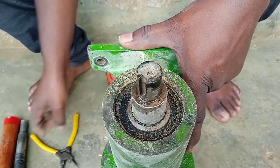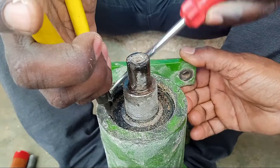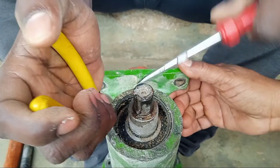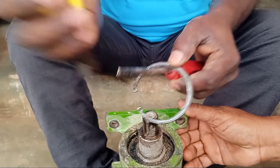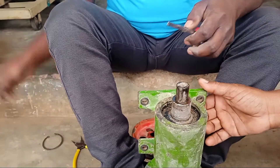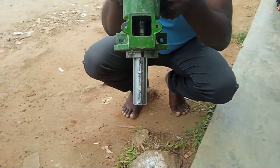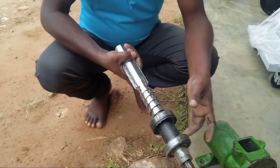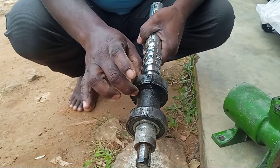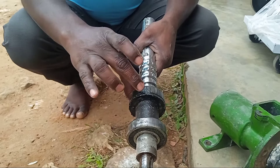Now we're going to boil our oil into our oven. I will show you the bearing lock.